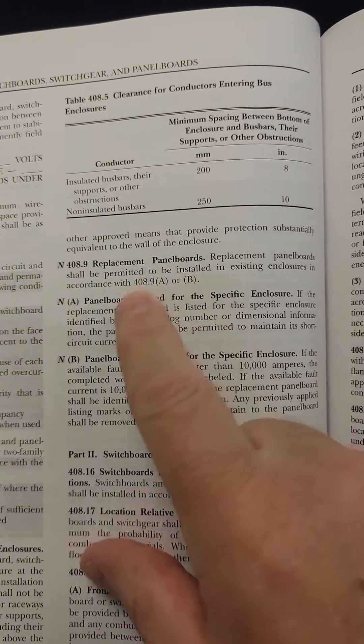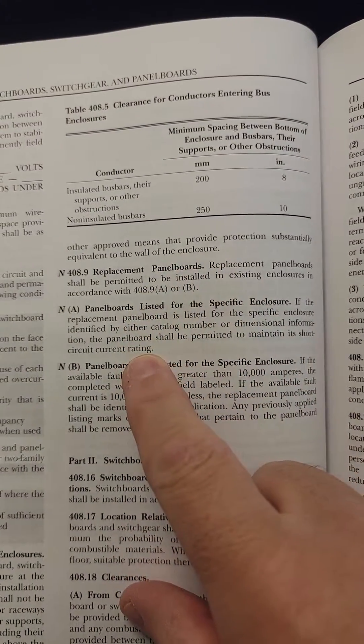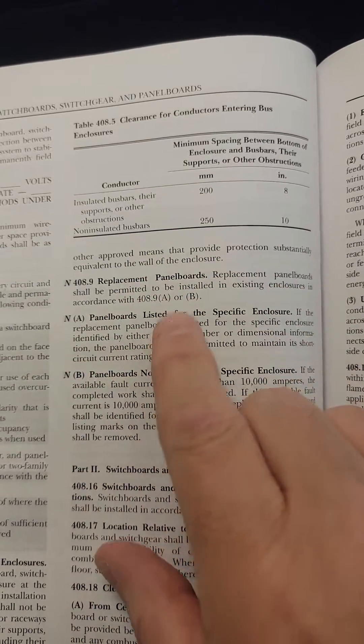Hey folks. So here's a change that took place in the 2023 edition of the National Electrical Code. This is a good change here.